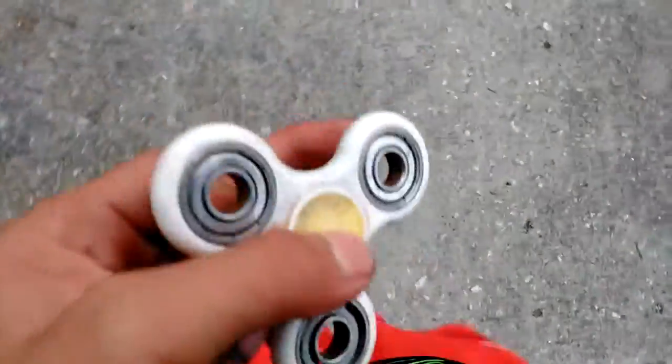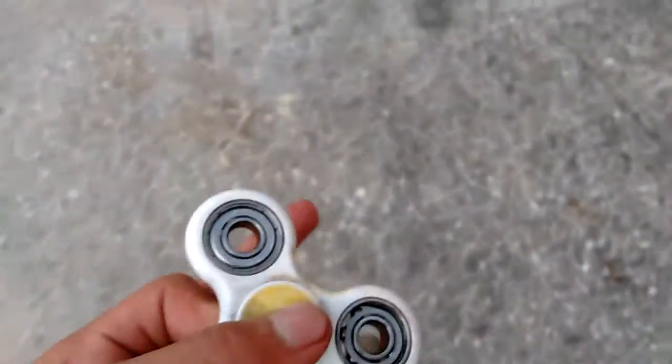Hey guys, I got a fidget spinner here — it's really weird. Hold on guys, let me spin it pretty fast. Okay, here I got it right here.